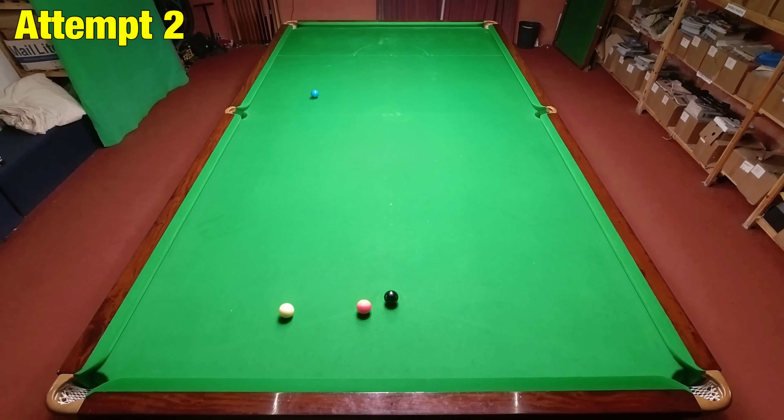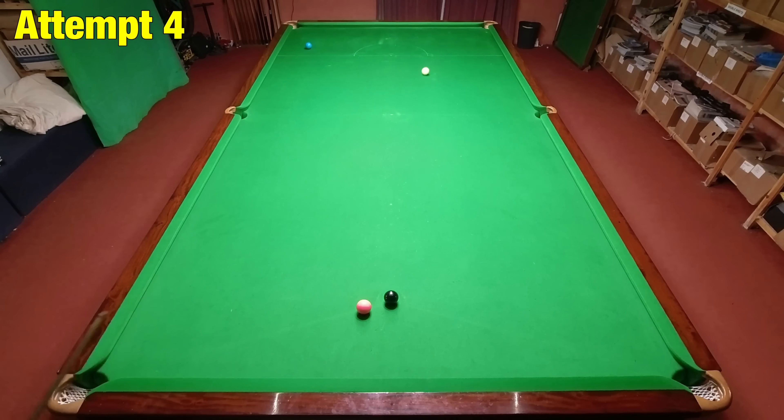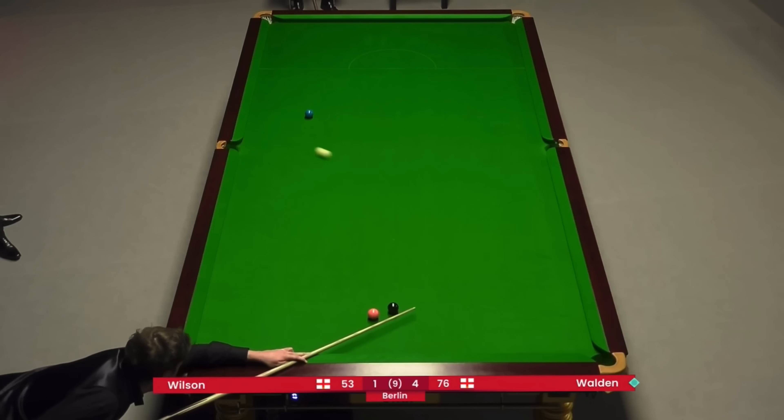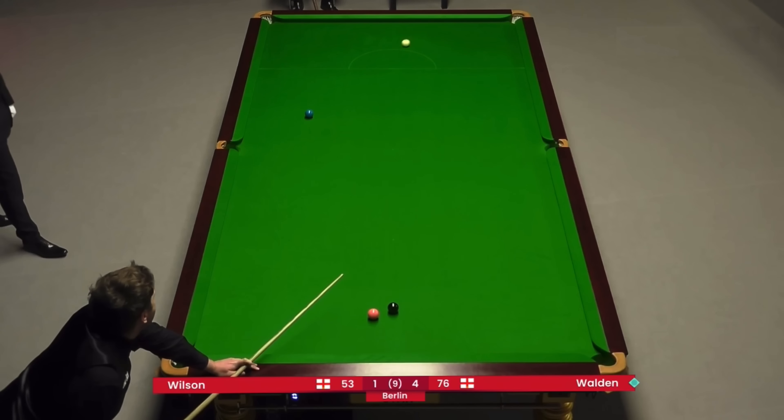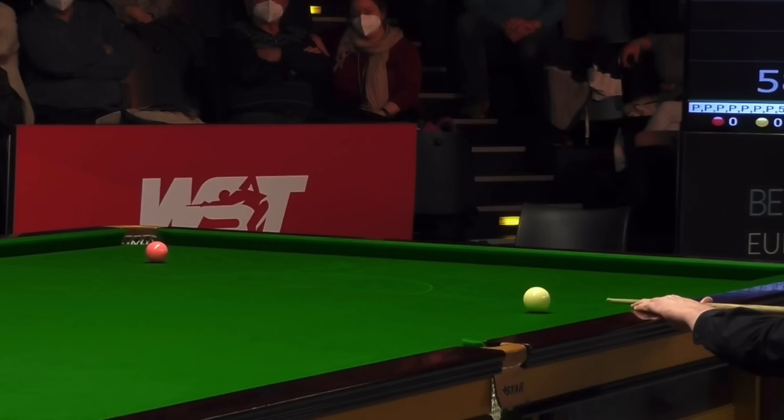It surprised me quite a bit that my third attempt went so badly wrong and I completely mishit it. But after this small mistake I got right back on track and started to find my line again — it was then just a case of getting the right amount of speed. On my fifth attempt I thought I got it but just slightly overhit it. I got the snooker on my sixth attempt behind the black and was saved a little bit by the hole in the black spot. Ricky Walden looked like he completely missed the blue before it came back round a second time and just flicked it, eventually winning the frame and match from here.